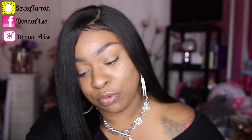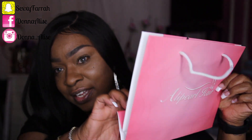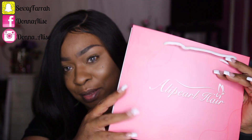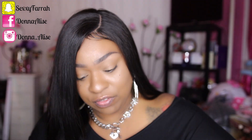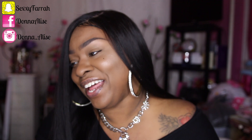Inside of the package, before I show you guys the hair, the bundles that I received — they did send a bag which I thought was really cute. It says Allie Pearl Hair on the bag and it just came folded inside of the package. Inside of the bag itself you get a little hair tie which is really cute, and I also received some lashes. Which I don't use, but thank you anyway, Allie Pearl. I appreciate the little goodies.